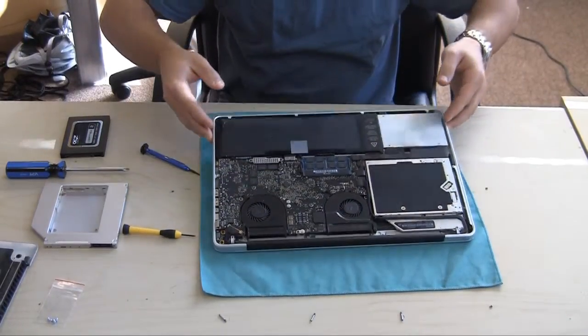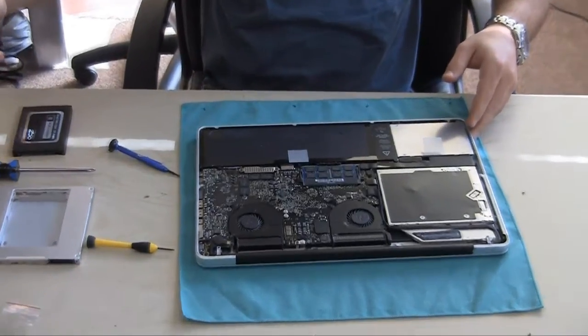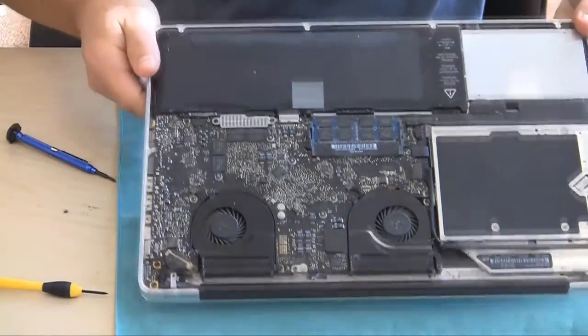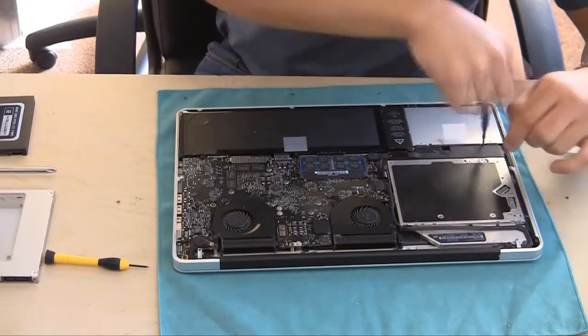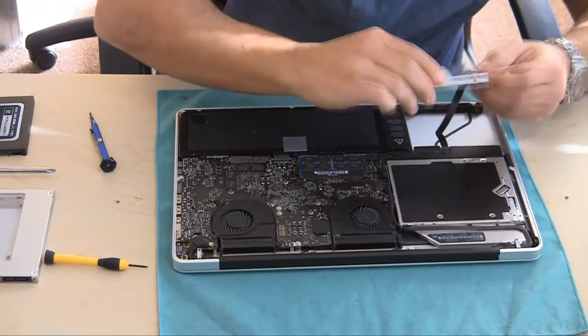Here's the inside of the MacBook Pro. You've got your two fans, your optical drive, your battery, your RAM, and the solid-state drive in there. It's pretty neat in there and it was a little dusty, so I cleaned off the dust. Basically the next step is to take off the bracket that holds in the current solid-state drive, and be careful with this.